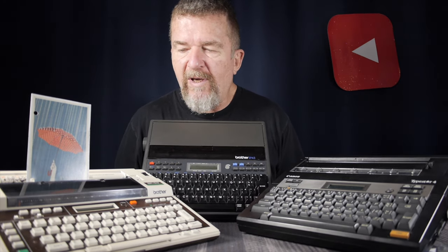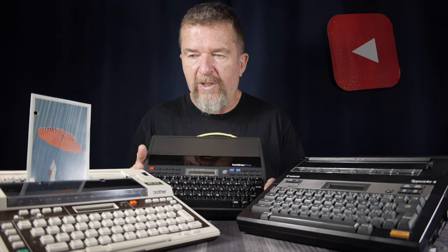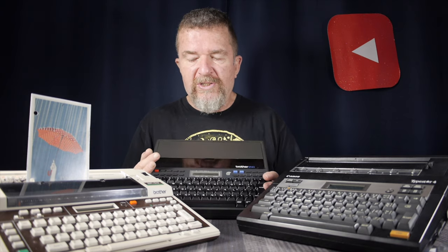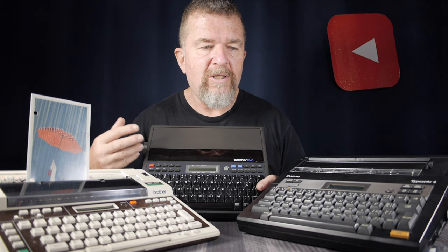I have three thermal typewriters in my collection: the EP20, the Canon TypeStar 4, and the EP43. Of all three machines, my personal favorite lately has been the EP43. It has a better-style keyboard like the Canon TypeStar, but in a footprint smaller than the TypeStar — more like the EP20. I like the ergonomics, the weight, the design of it. And the fact that it's powered by C cell batteries instead of D cells means it's actually a little bit lighter.